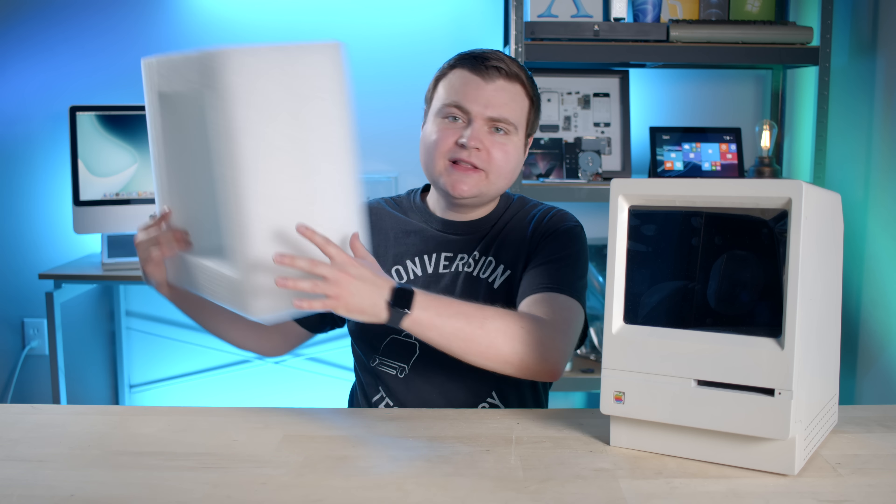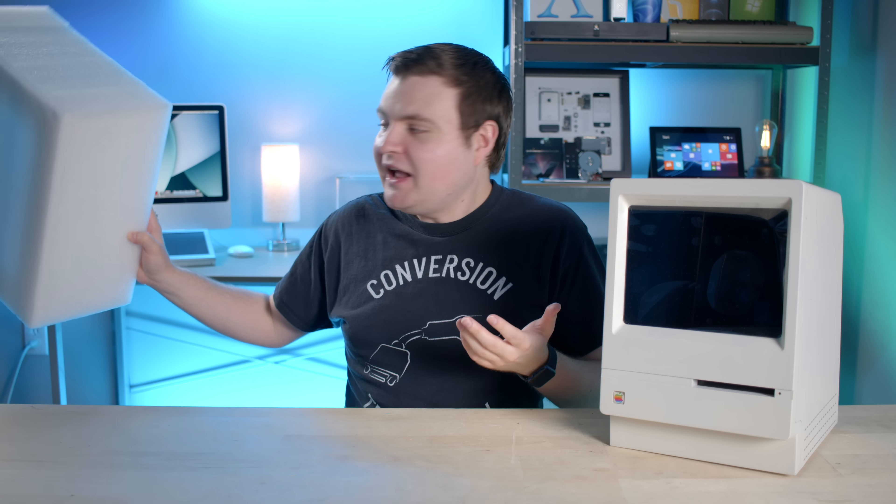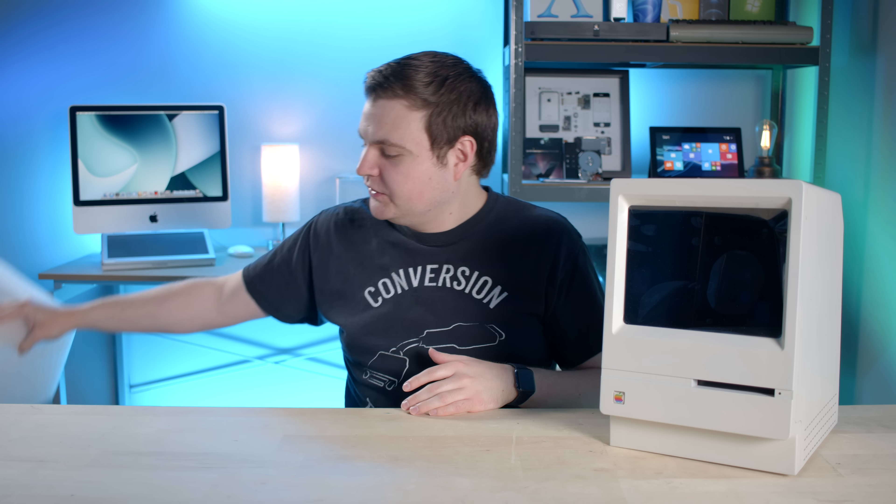It arrived. It was well-packed — it was in this really thick foam. So I thought, okay, great. The box wasn't damaged, the foam wasn't damaged. Looks good. Take it out. Visually, it looks okay. Audibly, not so much.